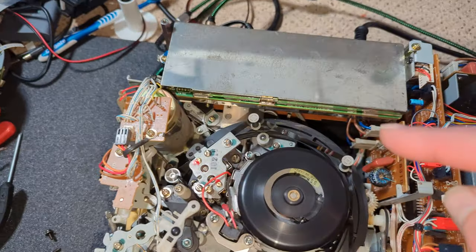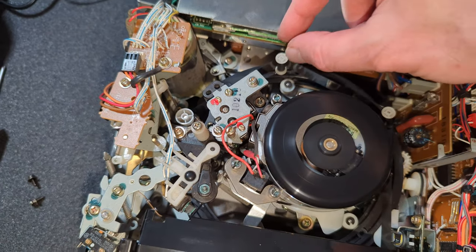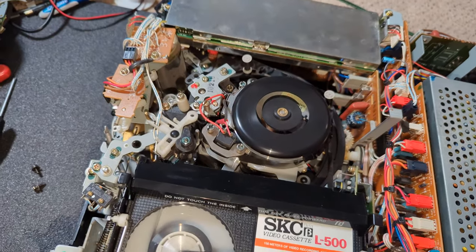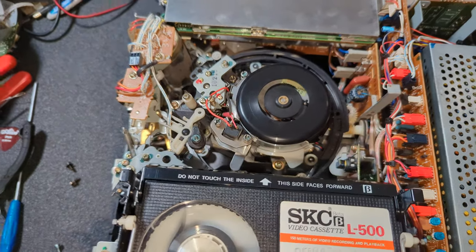One thing quickly — you can hear a squealing noise, and that's actually these. What I'm going to do is just take the caps off and put a tiny bit of silicone grease on.